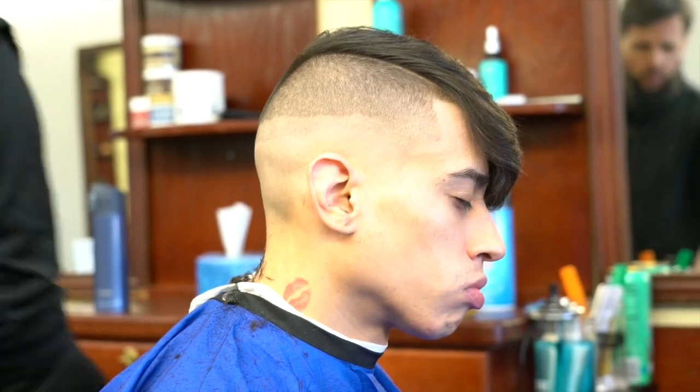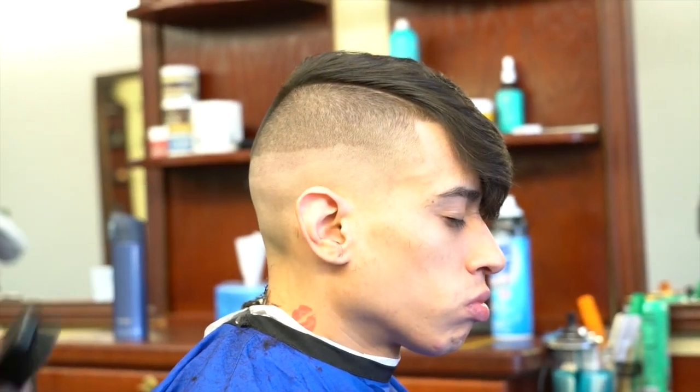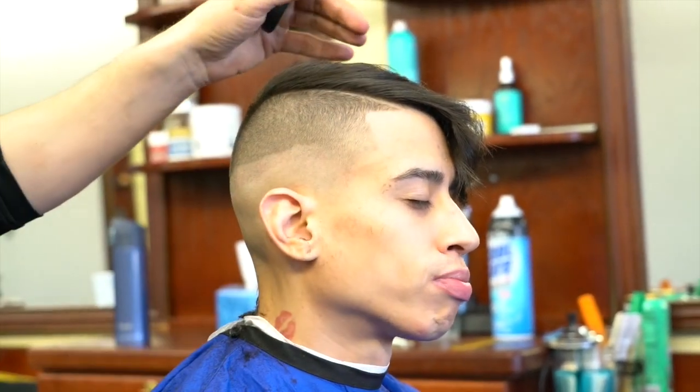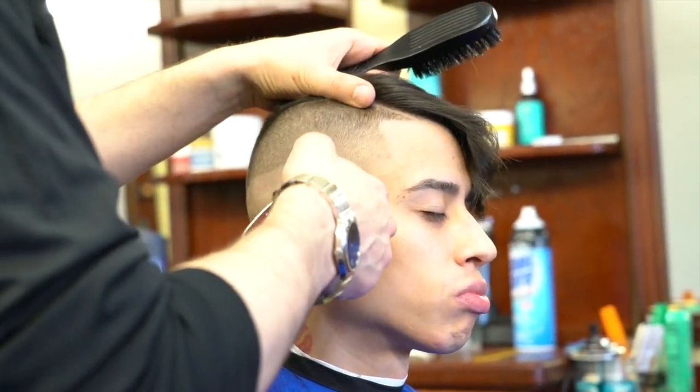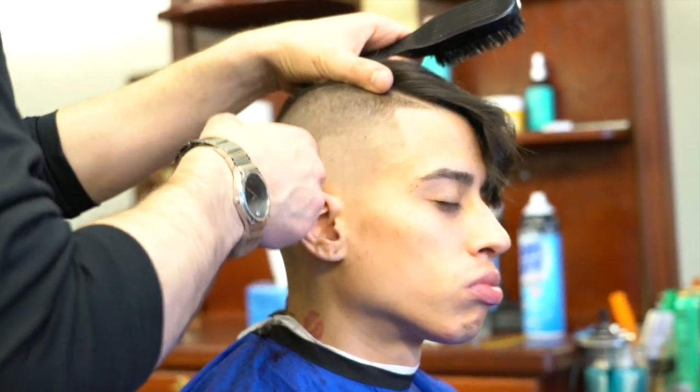Experienced barbers probably know what I'm talking about. Others might not be sure, but as you can see, the fine line still exists between where the razor ended and where the clippers work.